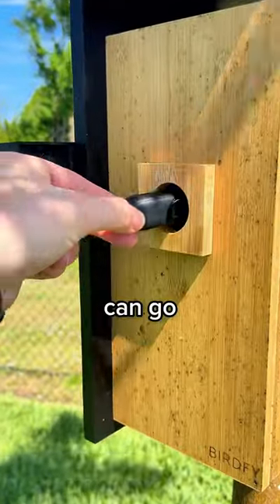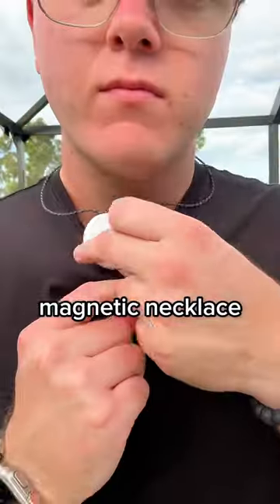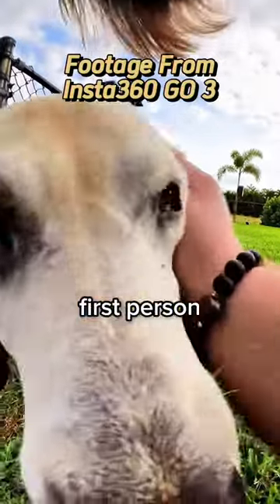The benefit of this is that the GO 3 can go where most action cameras can't. For example, I attached a special magnetic necklace, and it can snap right to my shirt for a clean, unobtrusive look, which gives a really cool first-person perspective.